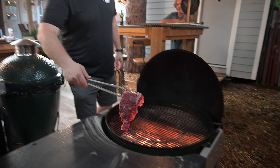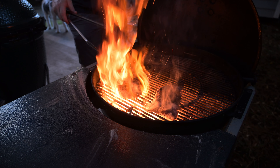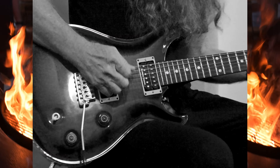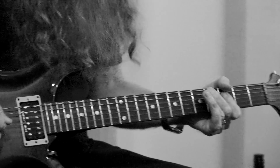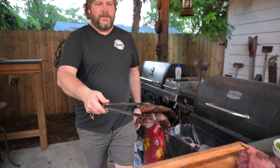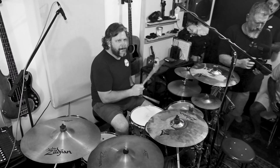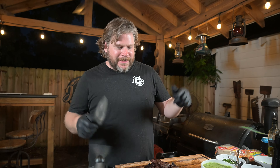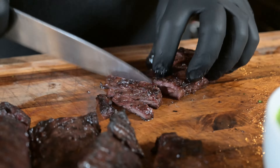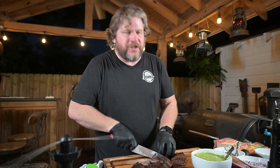Here we go — popping on the skirt steak. These don't take very long. Alright, off with these bad boys, we're going to let them rest, and on with the others. We are done with our skirt steak. We're going to chop it up and get it ready for some tacos. Let's make some tacos — we're going to have the guys come over here and sample these in just a second.